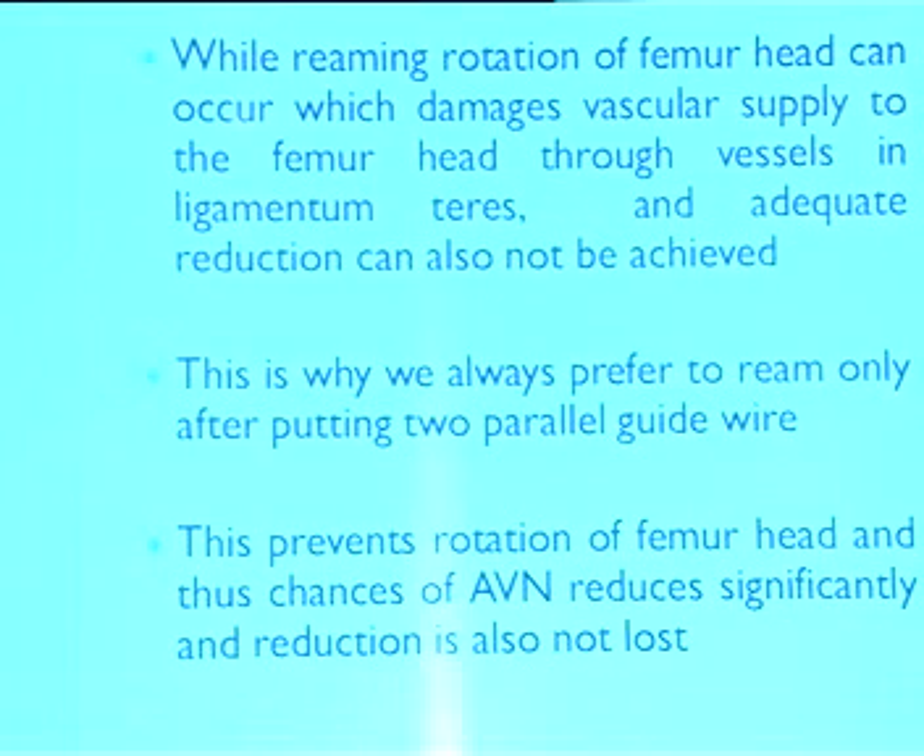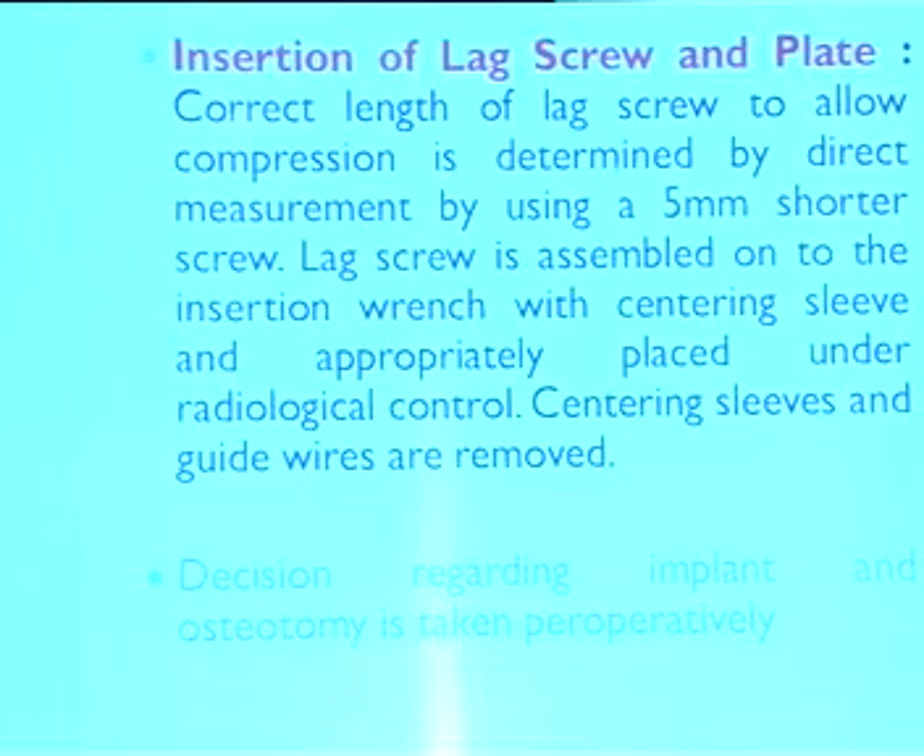We have devised certain simple techniques with certain principle changes. Once we get reduction in a two-month-old case, we pass two wires parallel. While reaming for the first screw, the head should not be rotated — rotation damages the ligamentum teres vessel, which is very important. The osteotomy angle is important and we have devised a simple technique to determine it intra-operatively. While doing the osteotomy, you position the plate: a 135-degree plate, when rotated upward, makes a 90-degree angle with the shaft. If the neck-shaft angle is in varus, you can calculate the required osteotomy angle — for example, 20 degrees of osteotomy in such a case.